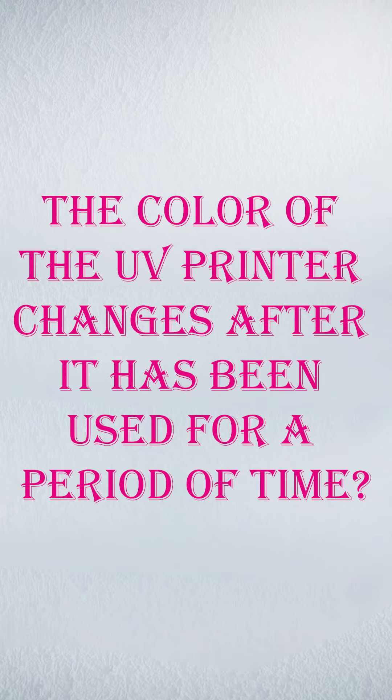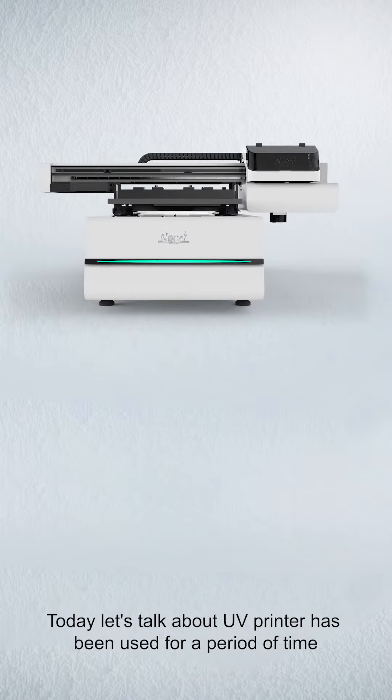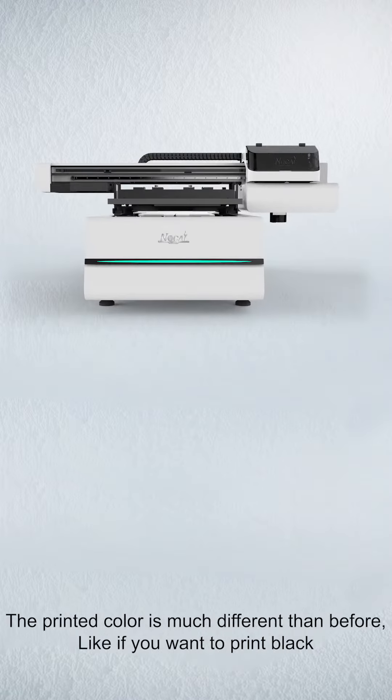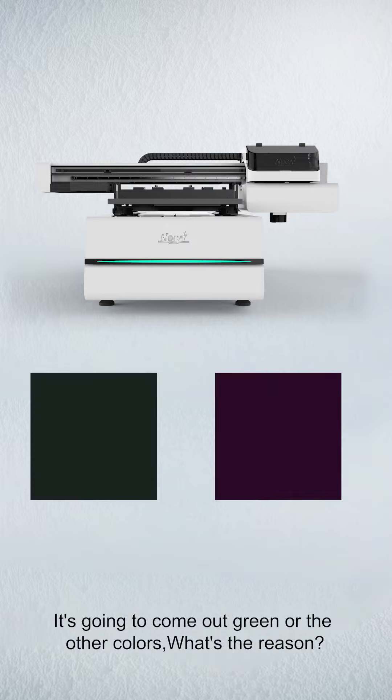The color of the UV printer changed after it has been used for a period of time. Today, let's talk about why a UV printer, after being used for a period of time, produces printed colors much different than before — like if you want to print black, it comes out green or other colors. What's the reason?